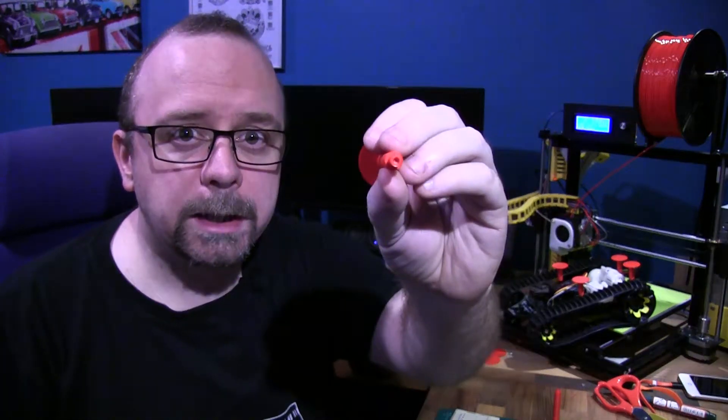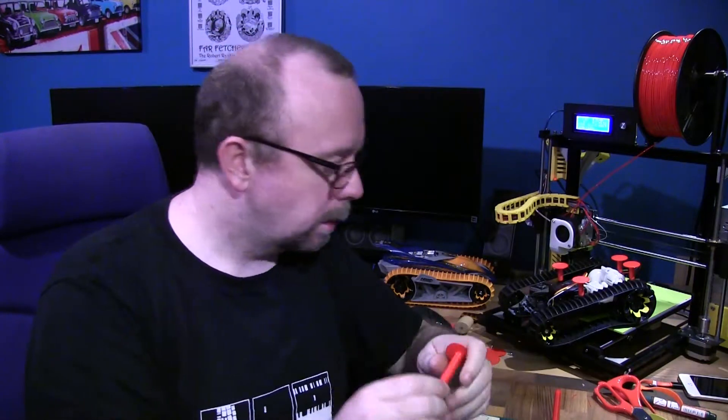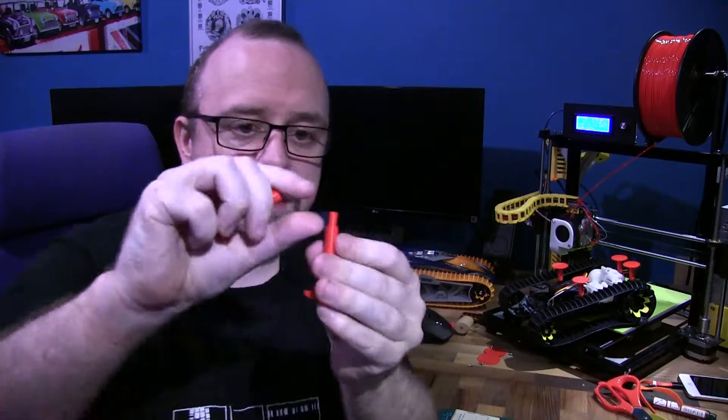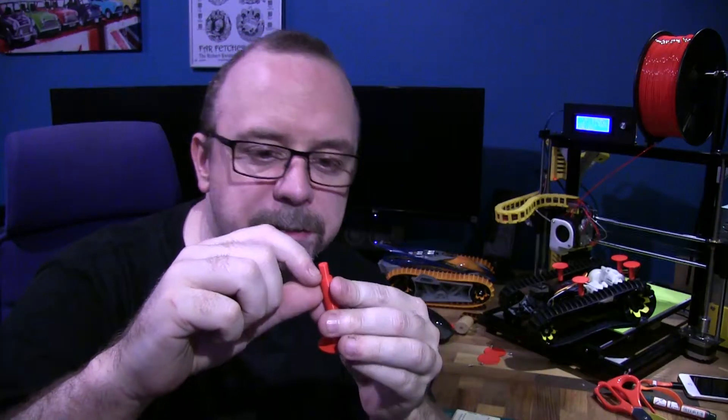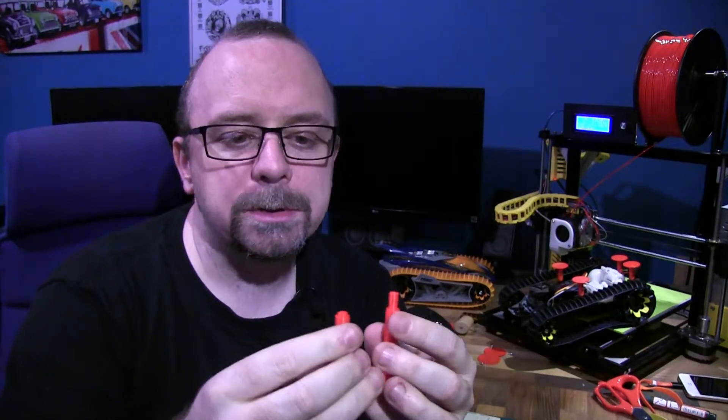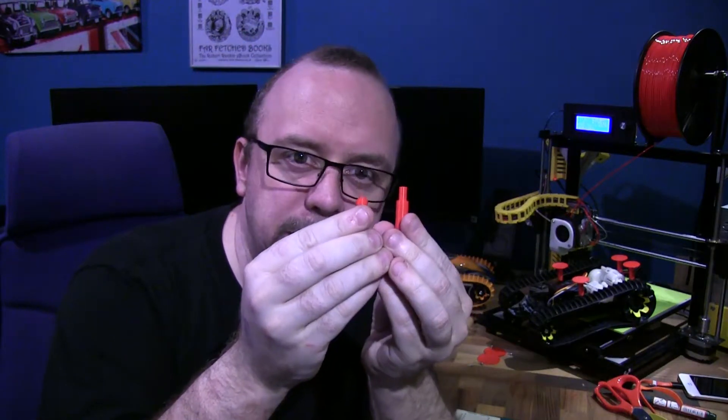It's also got a small hole in there so you can screw into it. Unfortunately, because this is longer and because I have gradual infill enabled in Cura, it quickly becomes more and more hollow, so when you screw into it it just shears off.